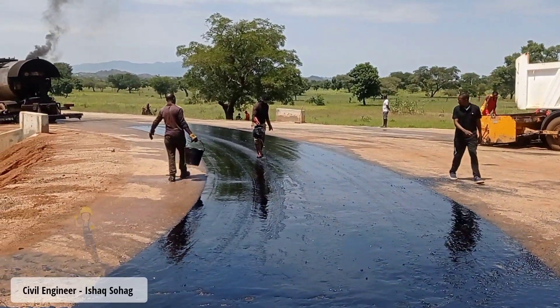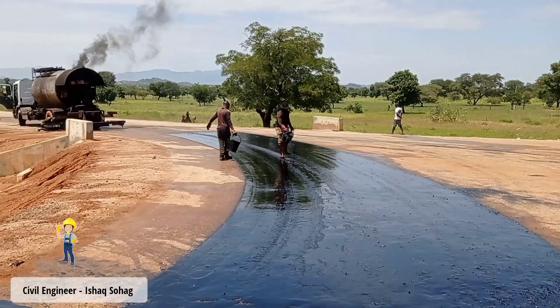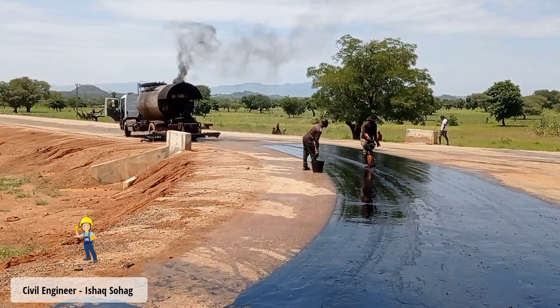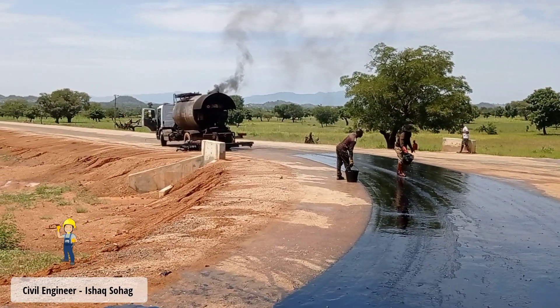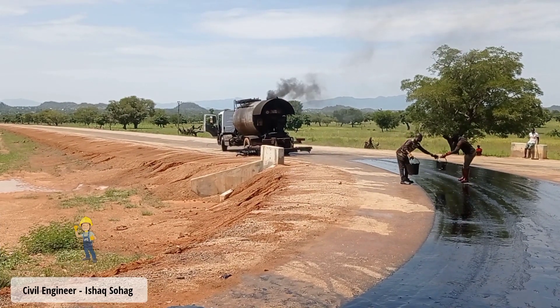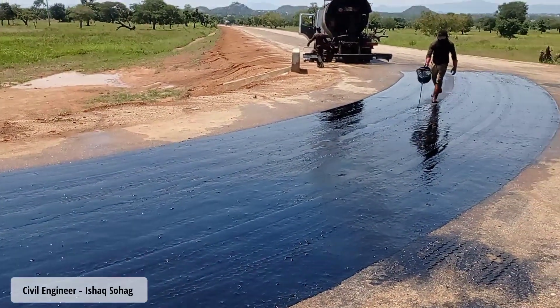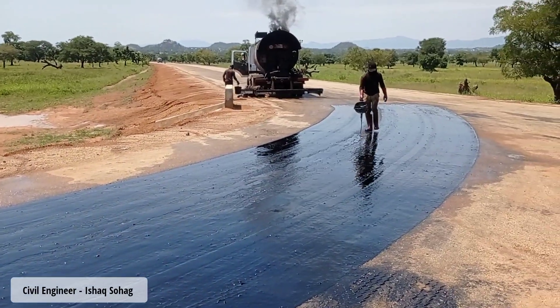Hi guys, welcome to my YouTube channel. Today in this video I am going to talk about the spraying of S125 and the coating of chippings. The coating or the laying of chippings will be done in two coats.